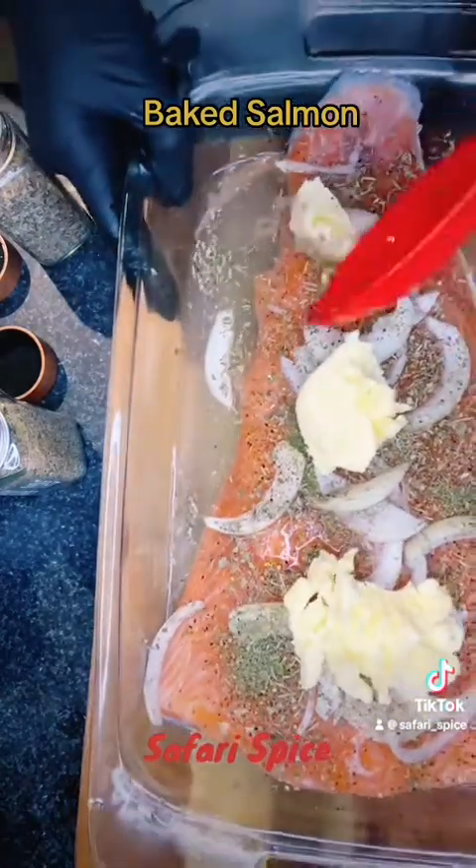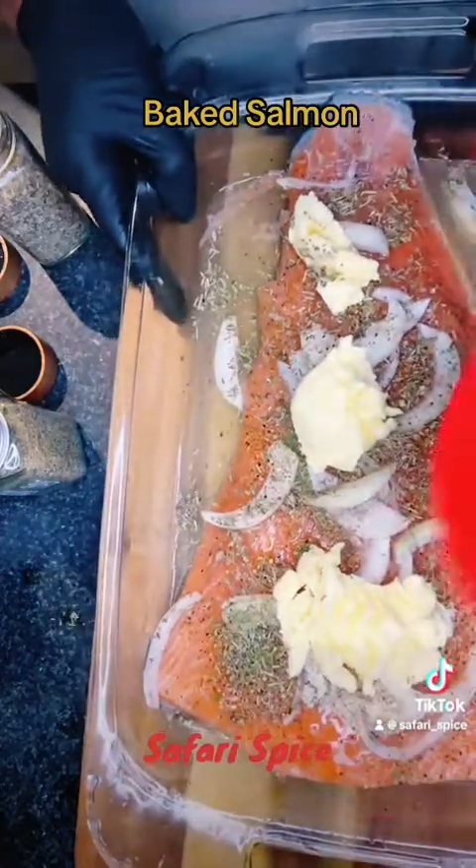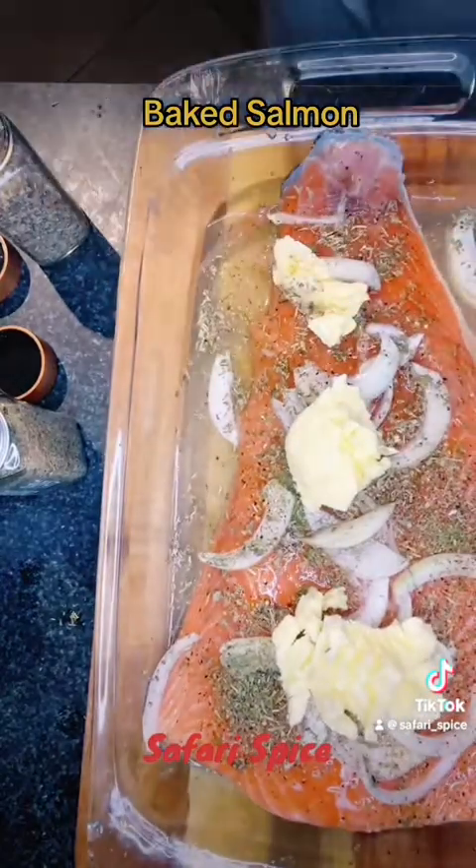Very plain dish. Healthy — minus all the butter. If you're looking for something more healthy, don't put that much butter; you can put a little bit.